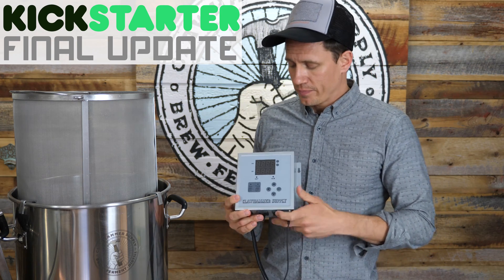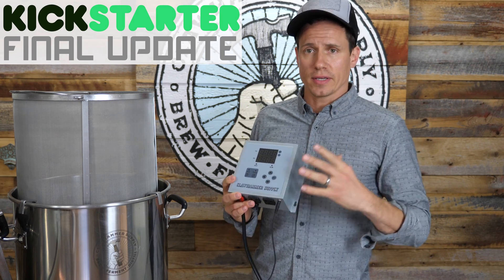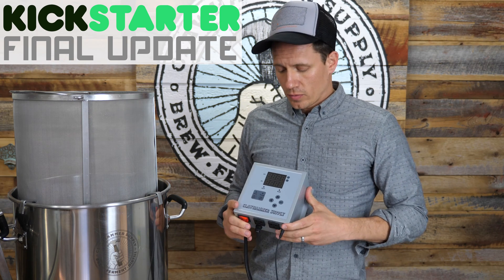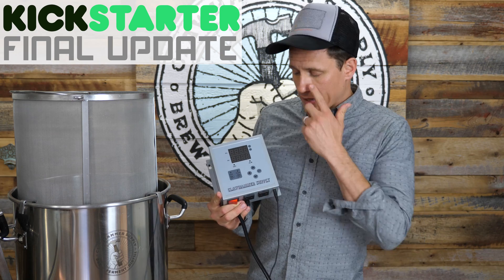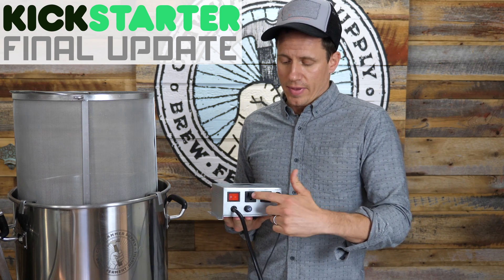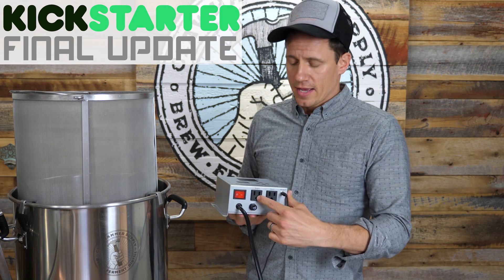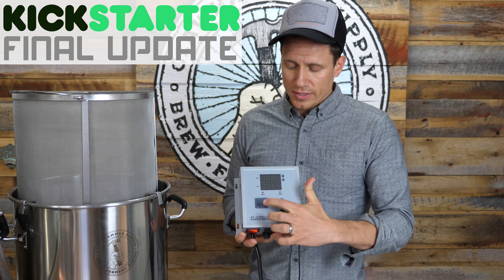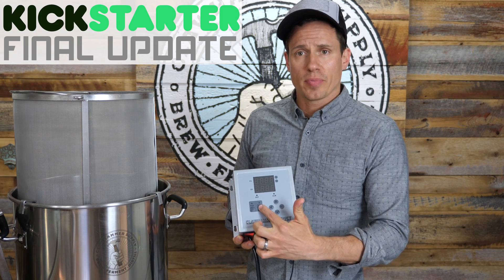Just real quickly, what's super cool about the new system — it's the new controller. It is much smaller than the old one and has some cool features. Just like the last one, we have independent outlets for the pump and the element. We also can turn the entire thing on and off, plus turn only the heat or the pump on and off.